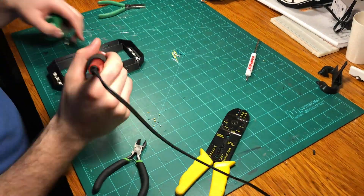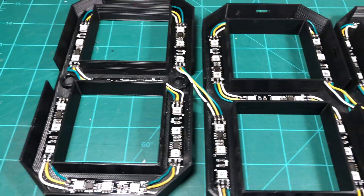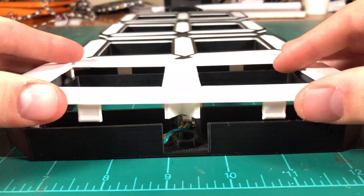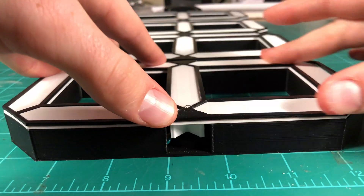Once the LEDs were in place, I got started soldering them together following that same S pattern, and I added a little bit of extra wire to the beginning and end of the strip so that I could connect the digits together, making one continuous string of LEDs. With that done, I finished assembling each digit by sticking the black piece onto the white diffuser and then mounting the diffuser portion onto the black base.